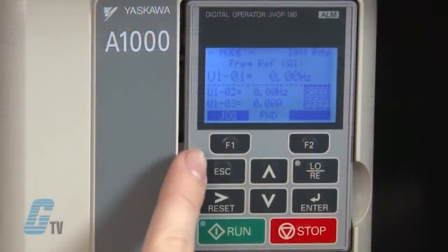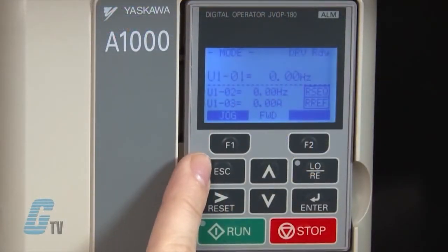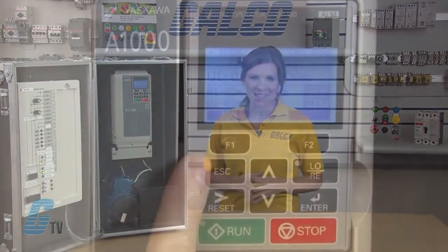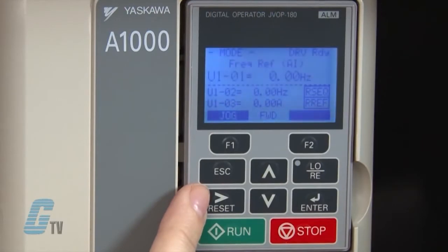In addition to the F1 and F2 keys, the keypad also has an escape key to return to the previous display, and in some cases moves the cursor one space to the left. The reset key moves the cursor to the right and resets the drive to clear a fault situation.